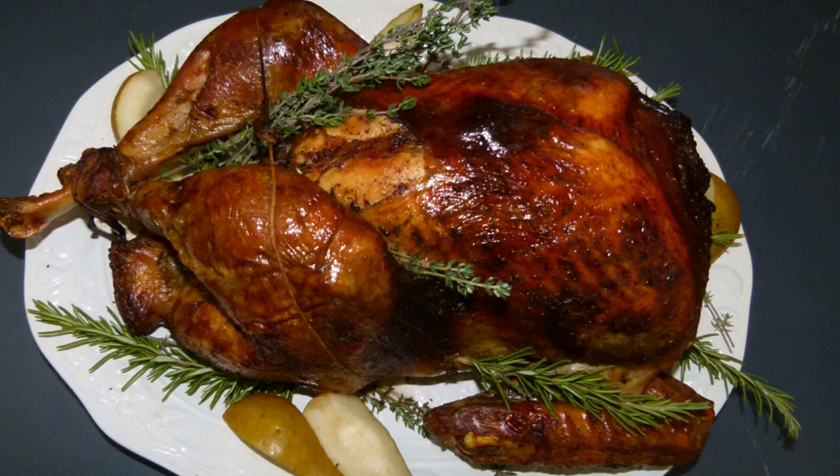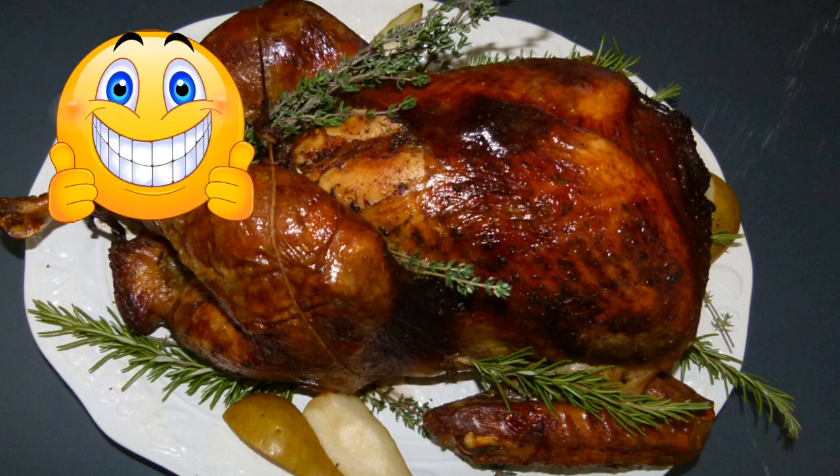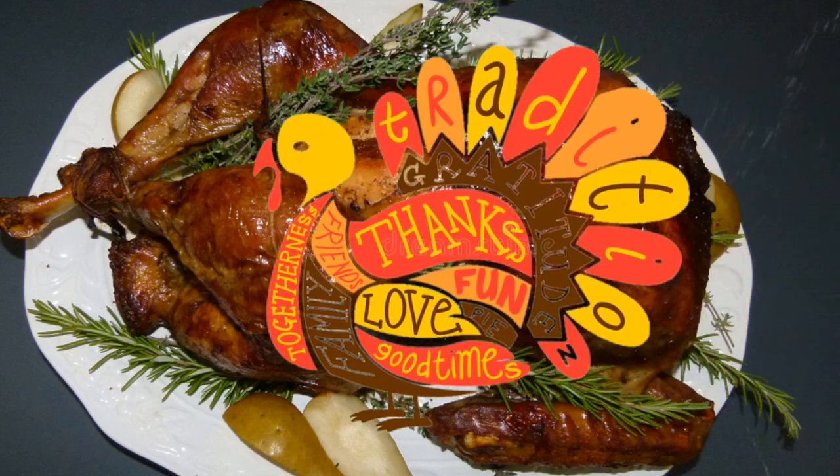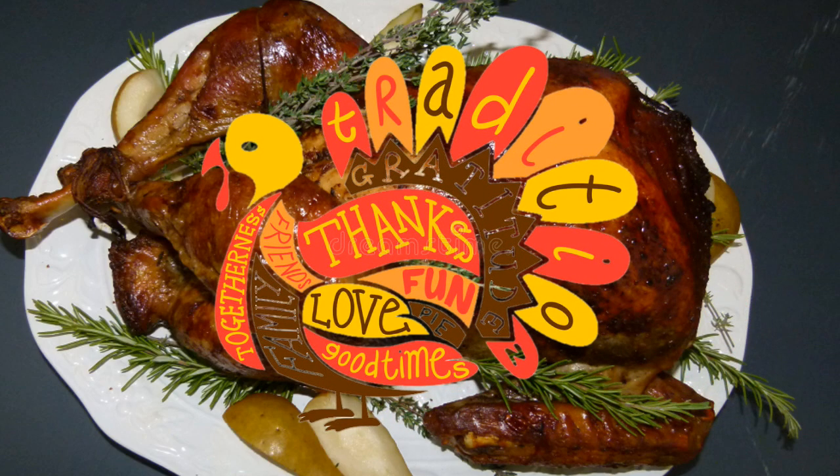Here's an awesome chef's tip for those of you who stuck around until the end: if you're not worried about presentation and you'll be cutting your turkey in the kitchen before putting it on the table, you'll get an even juicier turkey breast if you roast him on his side — half the time on one side, half on the other — or roast your turkey breast-side down. That is it for now, everybody. I hope you loved this recipe. Subscribe if you haven't already, and I'll see you in the next video. Happy cooking, everyone!